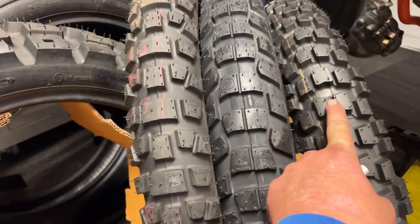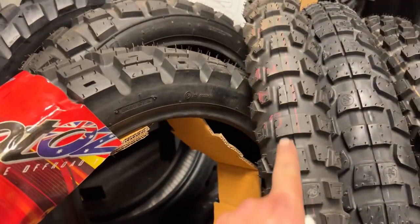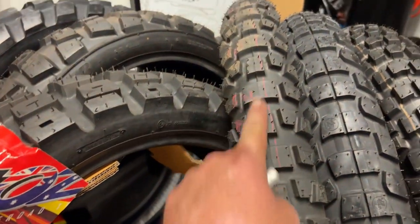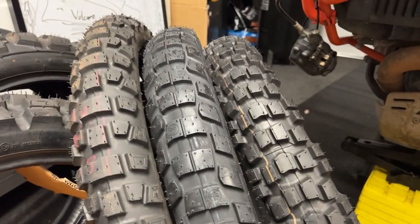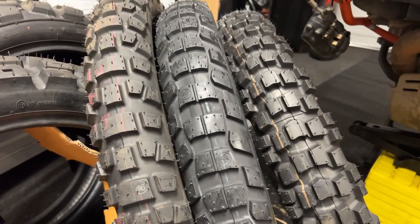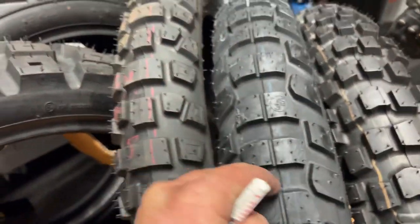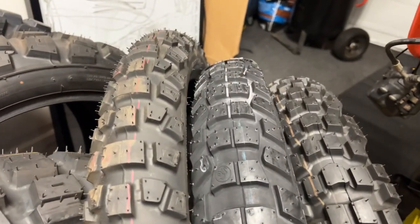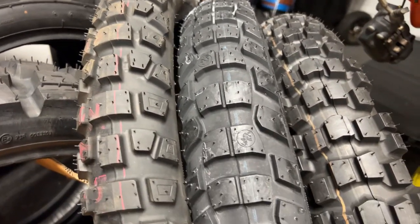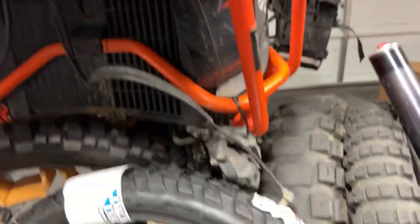Something that the Rally tire and the AX41 both do is put a solid block and then a larger solid block — it goes solid, solid, but with a smaller then a larger block — that gives it much more stability than the Rally tire that a lot of people really don't like on the highway. That's why I'm running the new Dual Venture tire. Metzler continued the same exact tread pattern front and rear, which is something we really haven't seen a whole lot of recently.